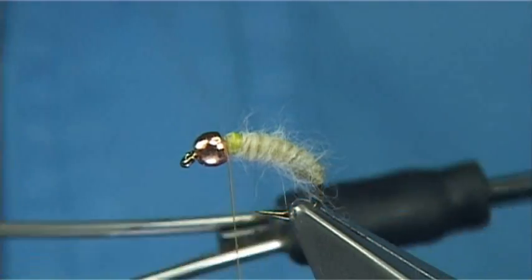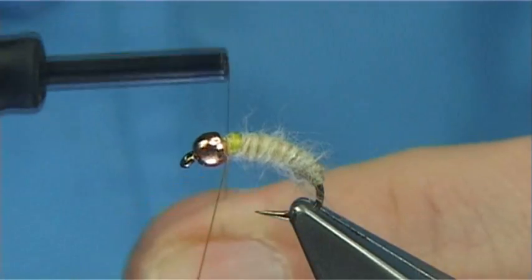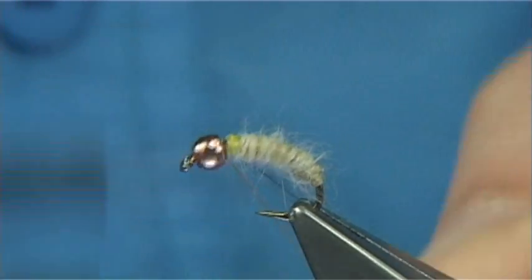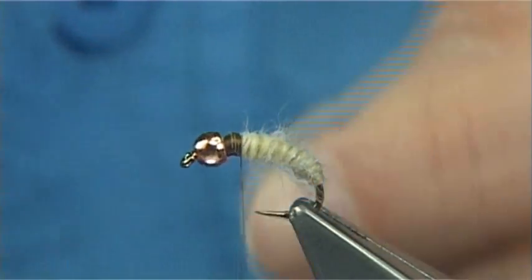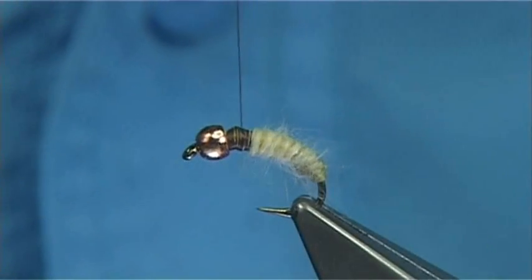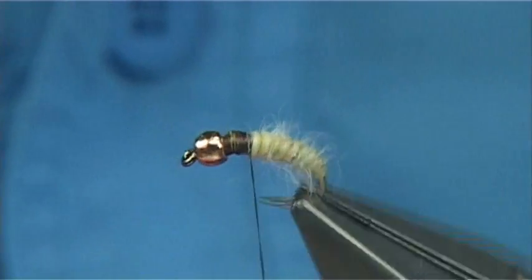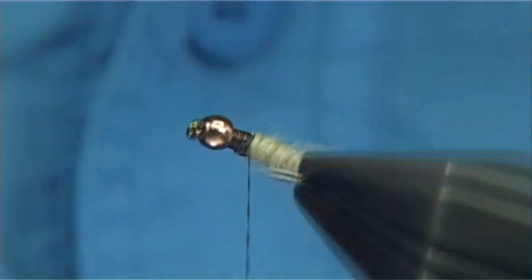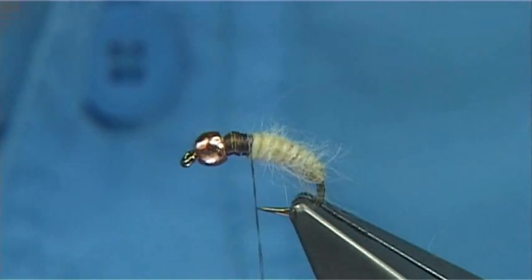Now I'm going to change to a darker thread — this is just a uni thread in brown. I'm just going to bring the thread in now and tie over the top of the gossamer thread, then trim away the waste piece of the brown. All we have to do is just carry it down, slightly come over that last turn, and you can see it makes for a really nice body. Once that's wet it'll actually be hard to tell the difference between the natural and this.